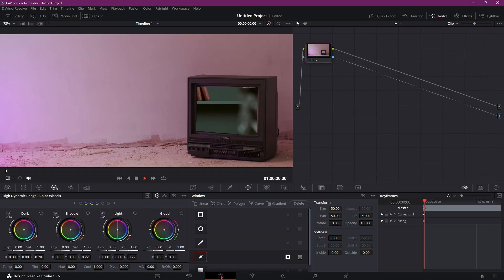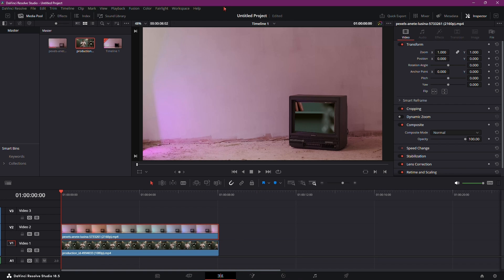Now go back to the Edit page, select the footage, and resize it according to your liking. Position it accordingly.